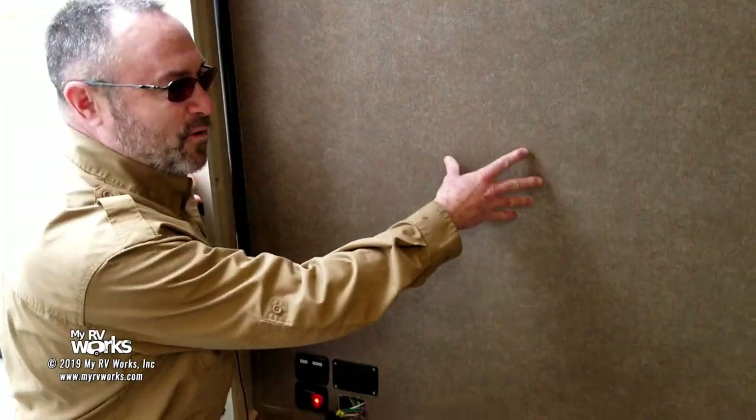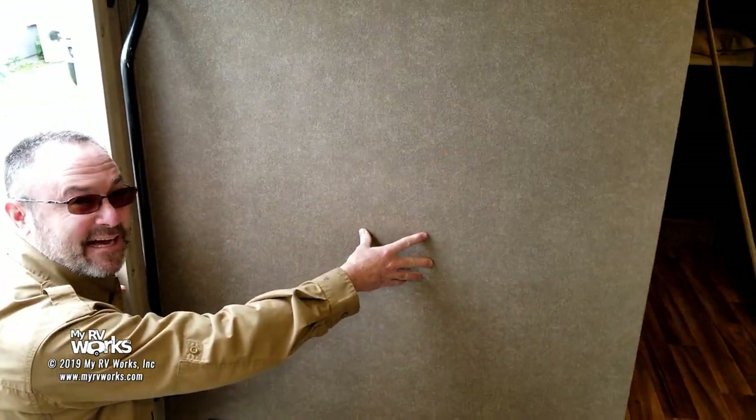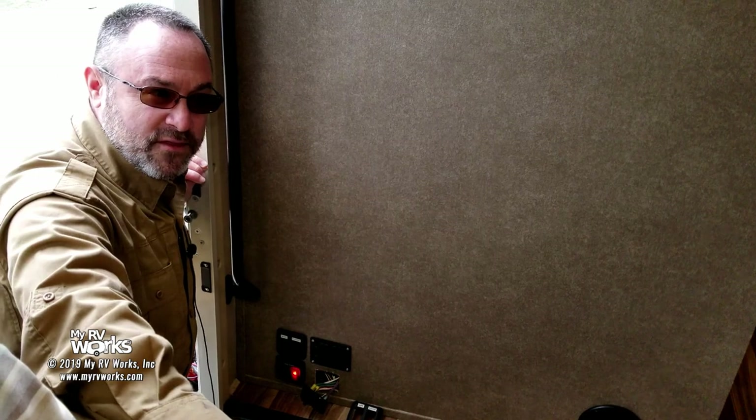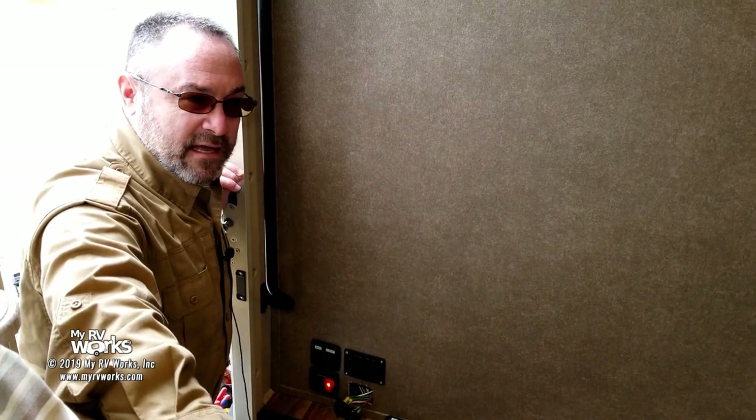Here's the scene of the crime — the wall that the dealership did. I'm not going to trash dealerships; I kind of learned how to do this at a dealership. But my overwhelming experience from dealing with thousands of customers over the last nine years is that people are having a hard time getting really good quality work done at dealerships. If you're a dealership watching this, take note — the work being done at dealerships is subpar, and a lot of folks I interface with are not happy.